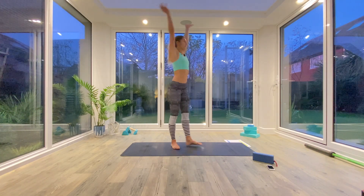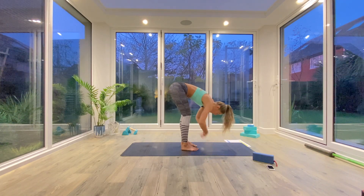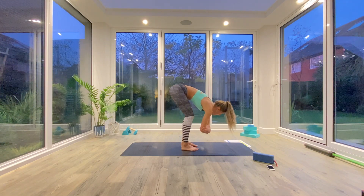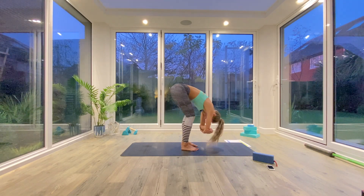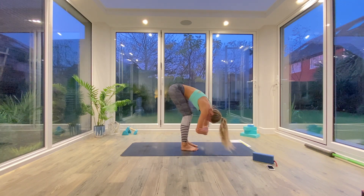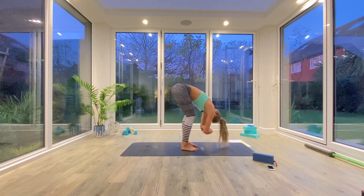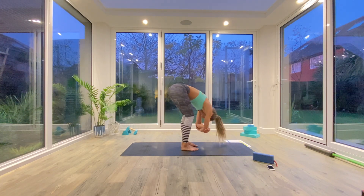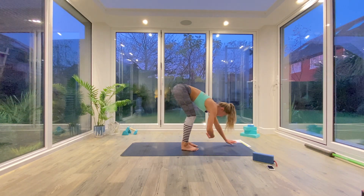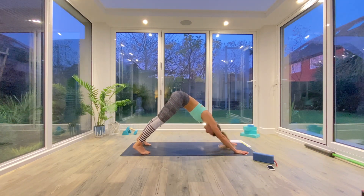Inhale to lift the hands all the way up above the head, exhale as we come down into our Uttanasana Forward Fold. Think about drawing the chest over the thighs, take a bend in the knees and take opposite hand to opposite elbow, and you're just going to swing from side to side. Take a few more deep breaths, open up that lower back, those glutes, those hamstrings, and then take the hands to the front two corners of the mat, step the feet back to the back two corners of the mat, and find down facing dog.